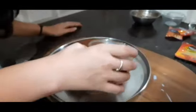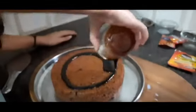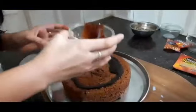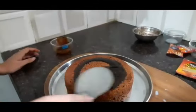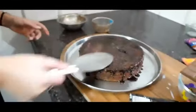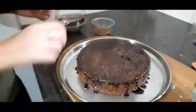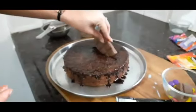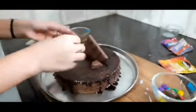We will coat it with icing and spread it with chocolate. Now we will put some icing on top as well.